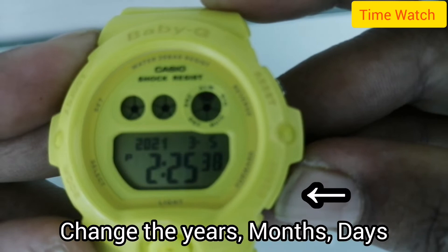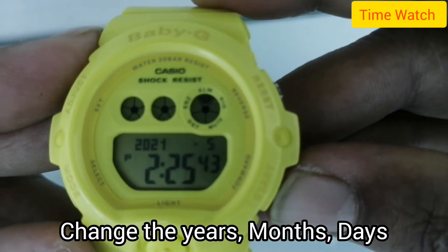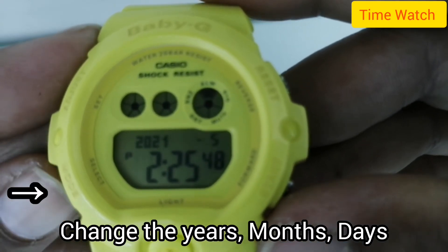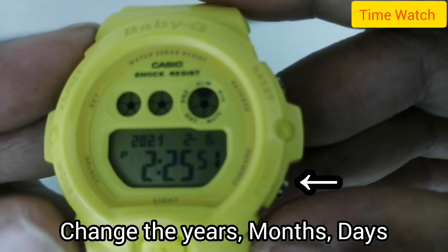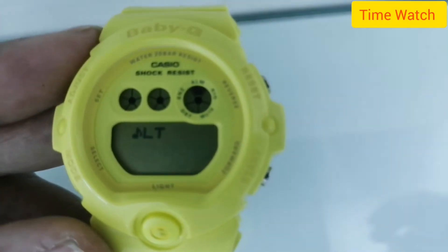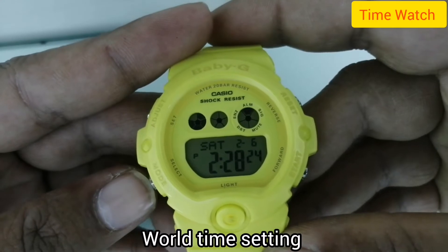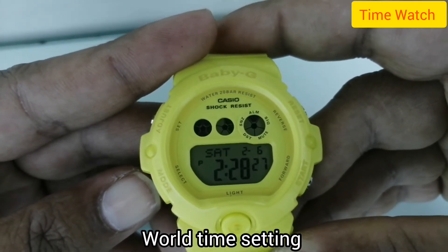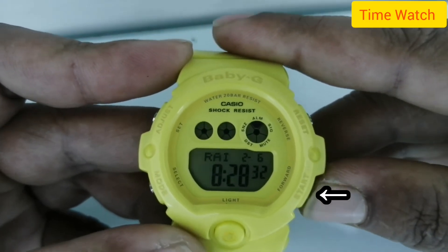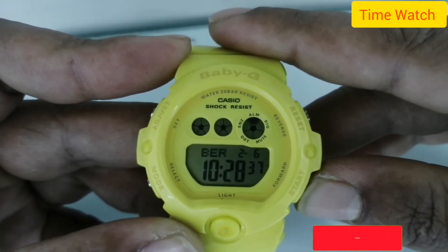Set the year to 2021. Now change the month: January, February, March, April — I'll set it to February. Then set the days to the 6th. All time settings done. Now change the city — select your country and city.